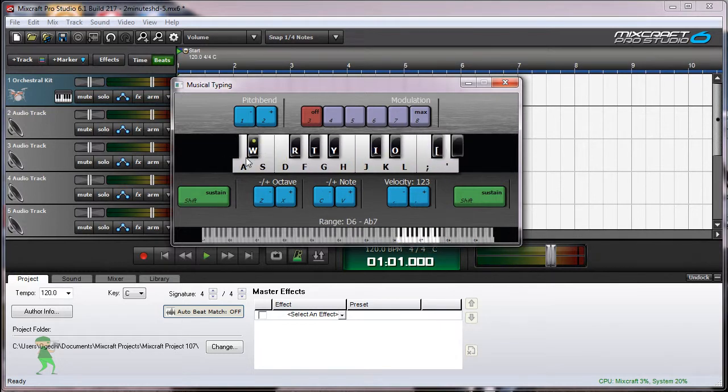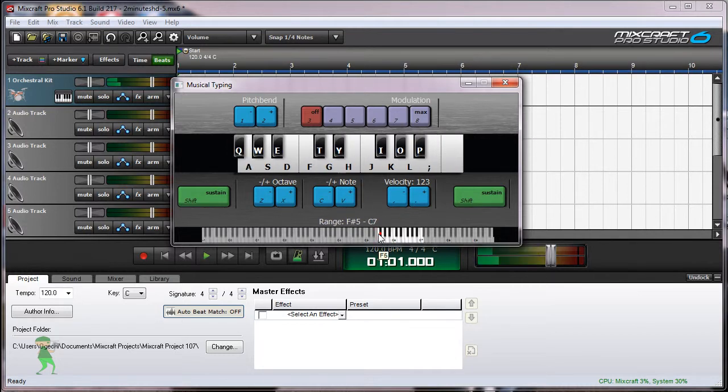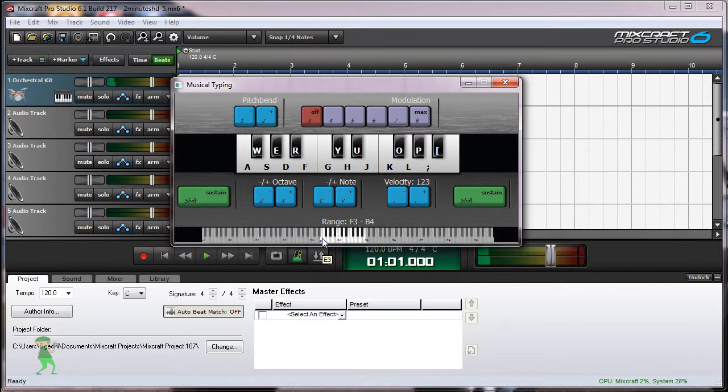And there's even an effect — it sounds like people clapping. And there's a Christmas jingle bell. You have a complete set of instruments for any kind of classic music you want to make.